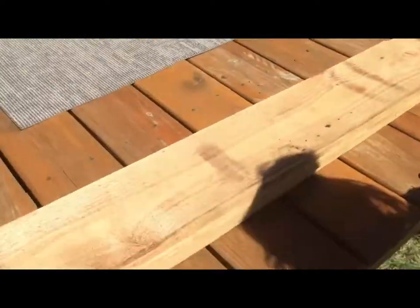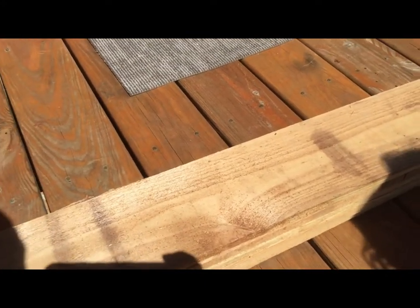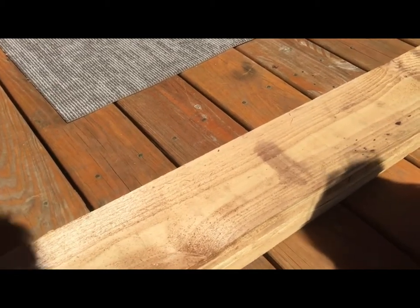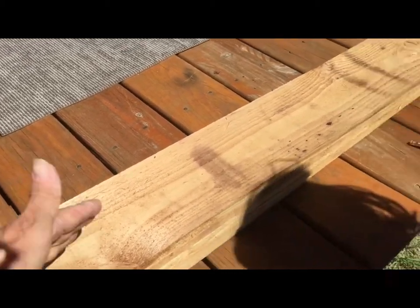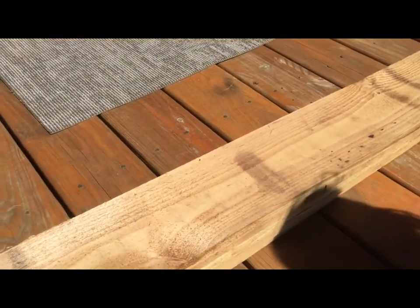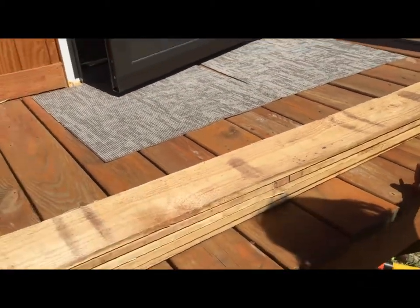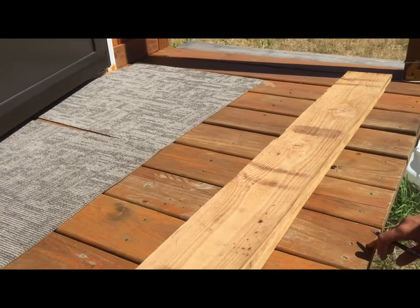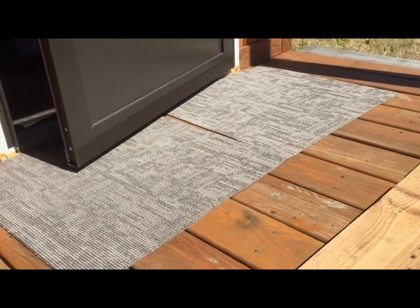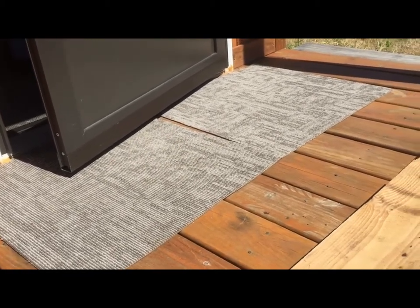What we're going to be doing, Ari, is we're going to mark this board — which is the cedar fence picket that we're going to use for wall boards — and we're going to mark them four and an eighth inches up. Then we'll cut the whole board and cut off how much we need. We needed 30 inches — we'll double-check that.